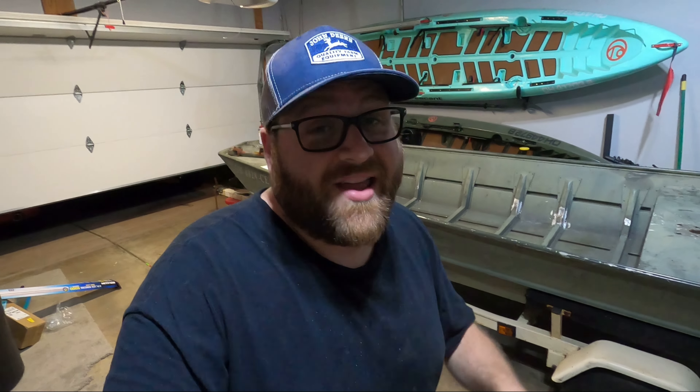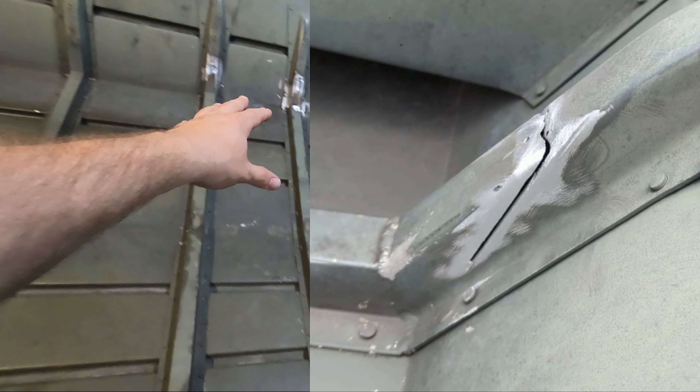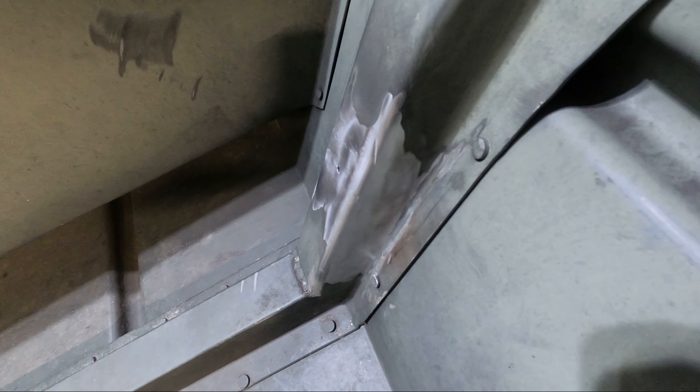If you saw the last video, we got this trailer road ready so I could drop it off at the welder. As you saw in the beginning of the video, I got it back and the welding is complete. Before we get started on the trailer upgrades, I had some gnarly cuts into the braces on a couple spots on the boat — they did a killer job welding it up.